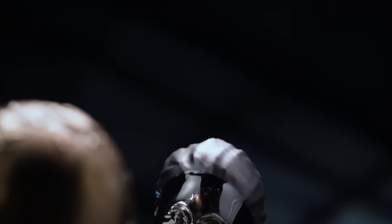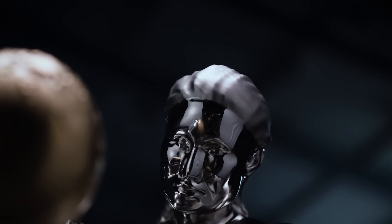What if you could bring five artists that lived 500 years apart back to life using AI? What would they create?